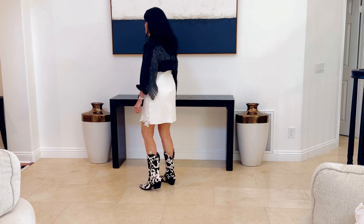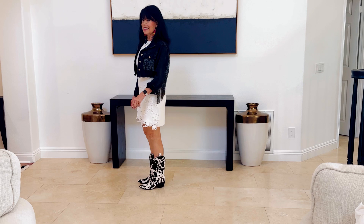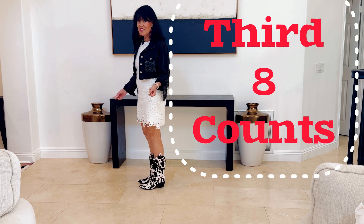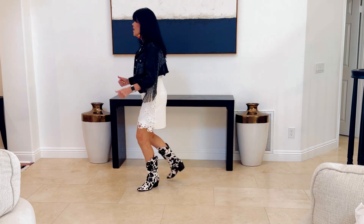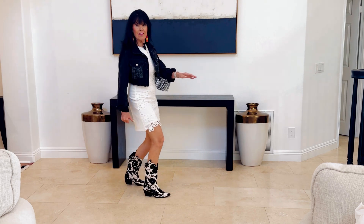With counts. Third eight. Five, six, seven, eight. One, two, three, four, five, six, seven, hold, eight.